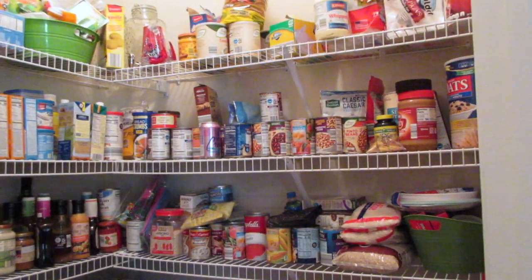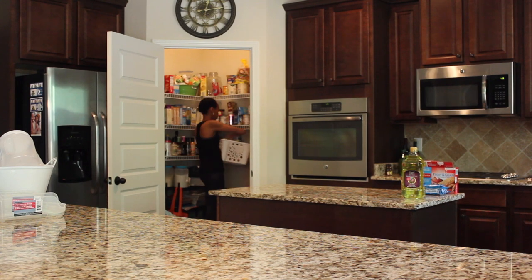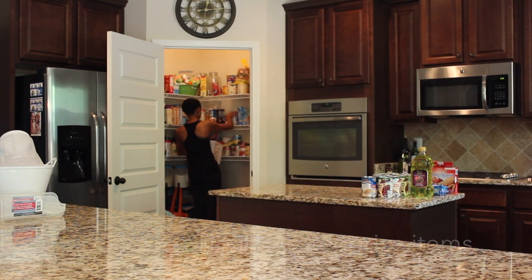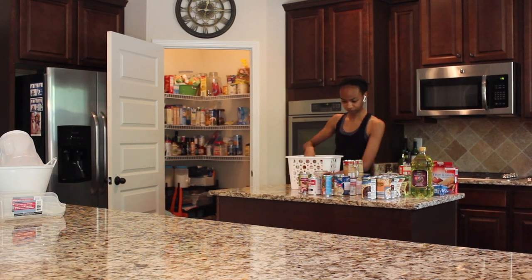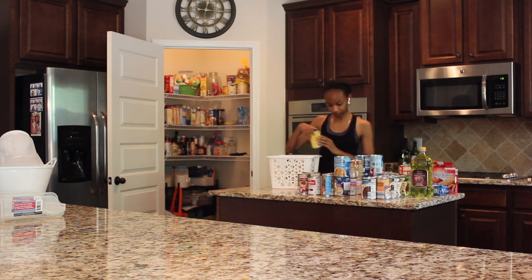Today I am going to be organizing my pantry using mostly Dollar Tree items. First up, let's get everything out of the pantry and onto the countertops. Tip number one is to try to categorize your things on your countertops into different categories — all the beans together, all the fruits together, all the pasta together.